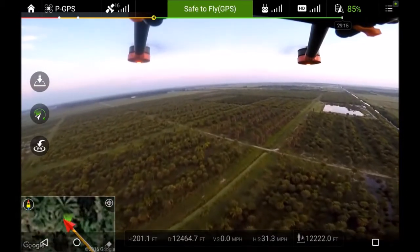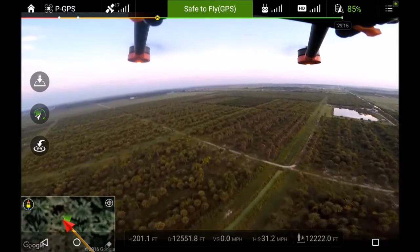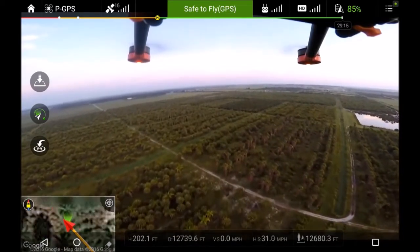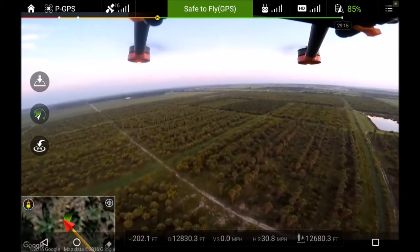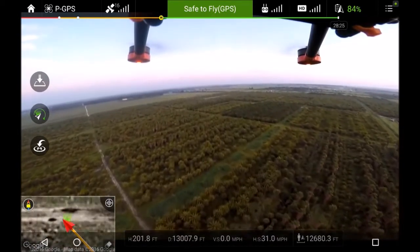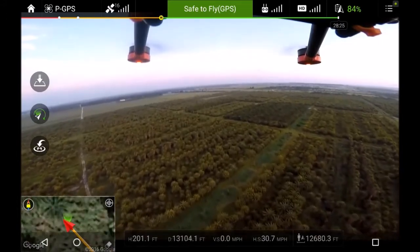TB47s batteries with no battery modification — just the modification to the controller for a better antenna. Trying to do the same flight I did the other day with the stock controller, where I made it out to 15,000 feet before I lost signal.